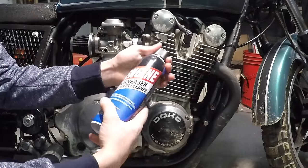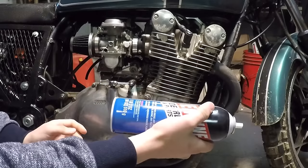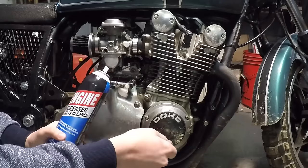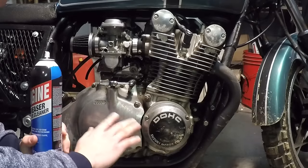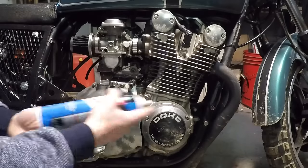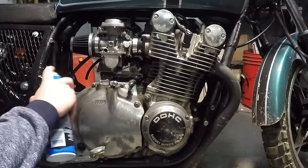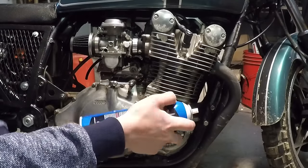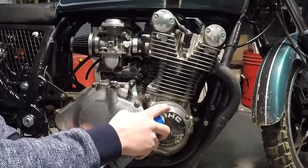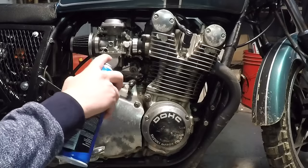We're going to start off with the engine degreaser. You definitely want to get the whole engine cleaned off of all oil and grime and whatever else is on your engine, because you want it clean before you start polishing, or else you'll actually make it worse when you try to rub dirt around all over the engine. So we're going to go ahead and use this engine degreaser, spray it all over the engine, let it sit on there and foam up a little bit, and then clean it off with just a little bit of water and a towel.